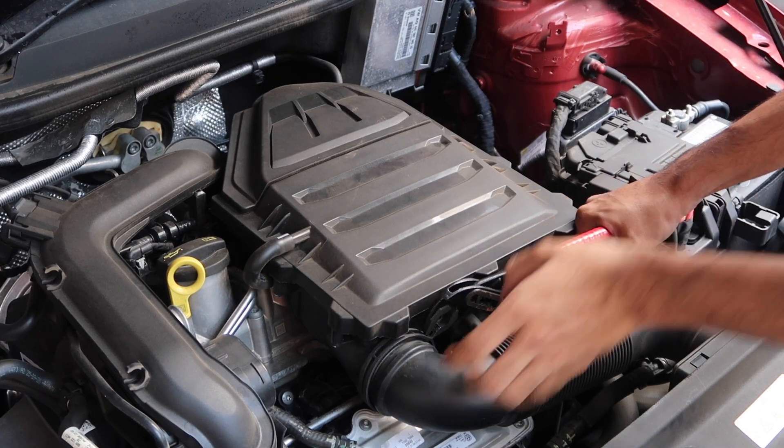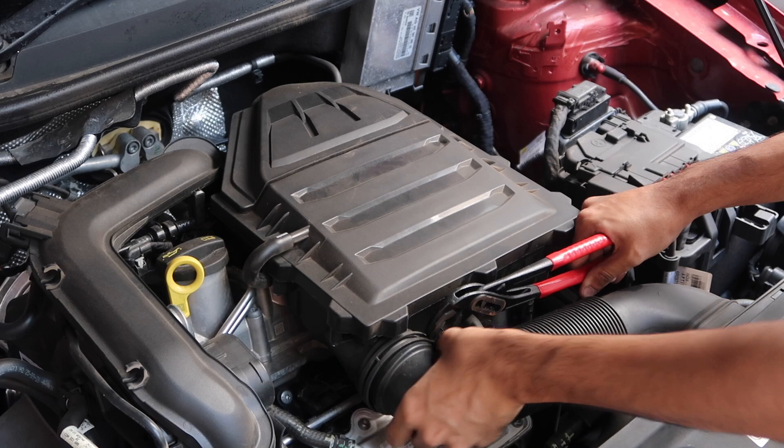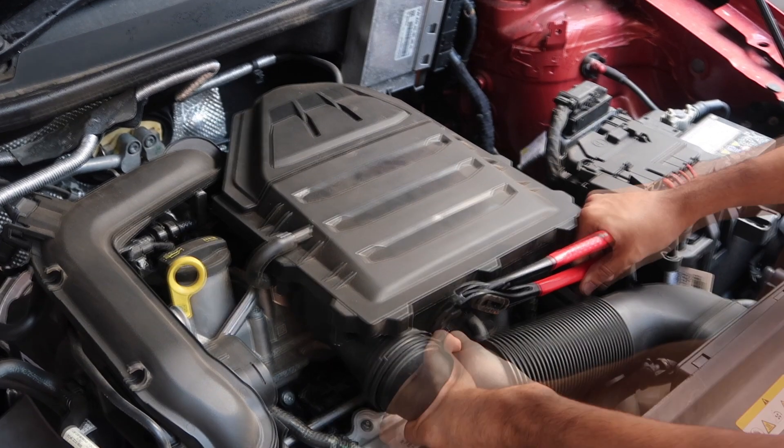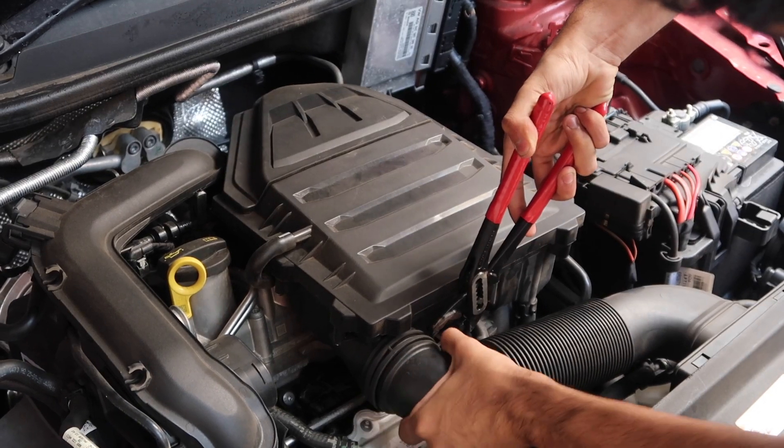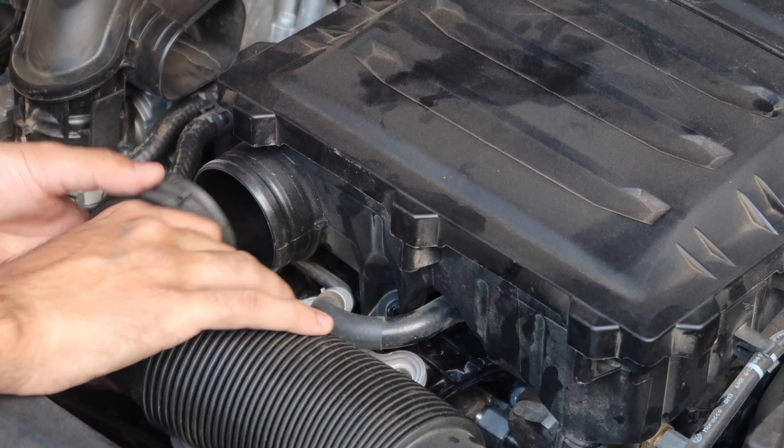The hose might be really tight, so try gently twisting and tugging at it in place. Once you sense play, pull it backwards in a straight line and it should be off in no time.